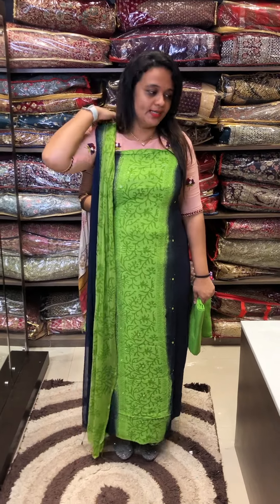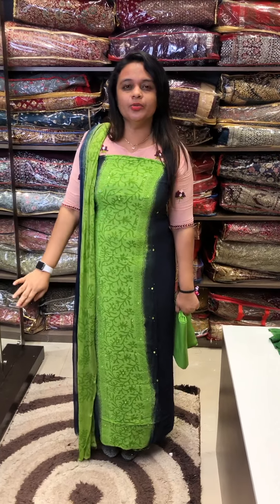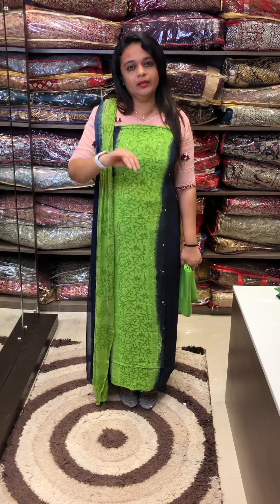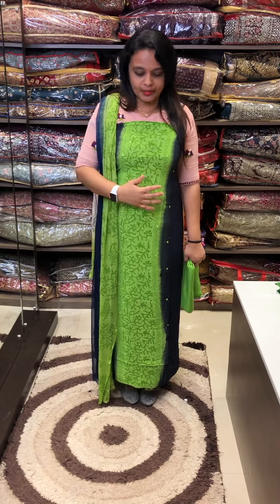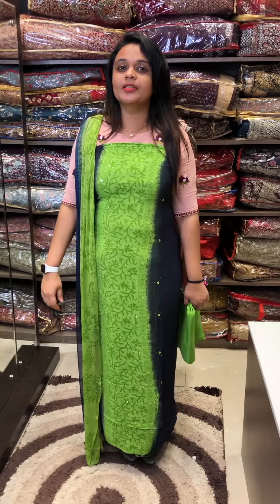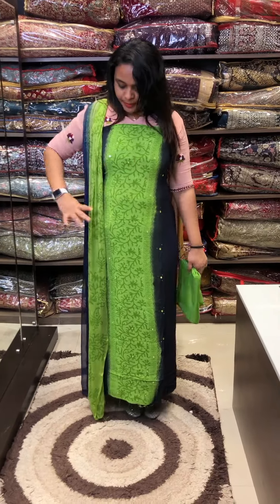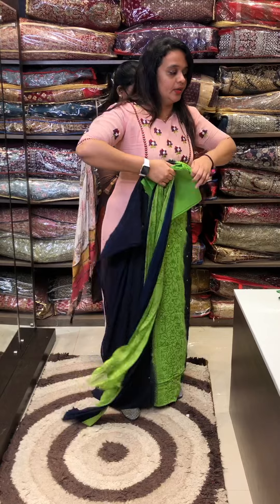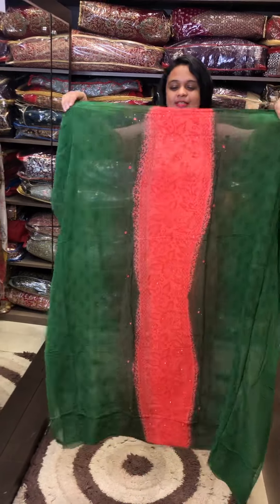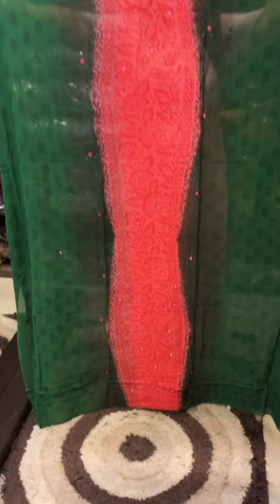There will be no color bleed, especially if you use color guard. The combination is palette green to deep blue color. Price: one thousand six hundred and fifty rupees. That is pure georgette and nazmine fabric with cotton bottom.